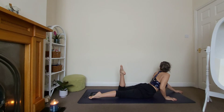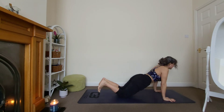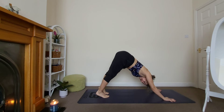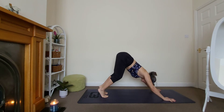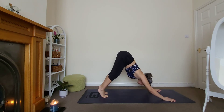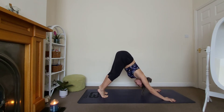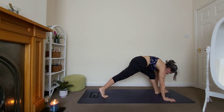Two, and one. Downward facing dog — stay for two breaths. Push the hips up, lift as high as possible. I'm also lifting my heels — try that. Soften the knees so you are able to send the hips back and up. Make sure you relax the head. Keep breathing, one out through the mouth. Good. Look forward, left foot in between the hands — low lunge.